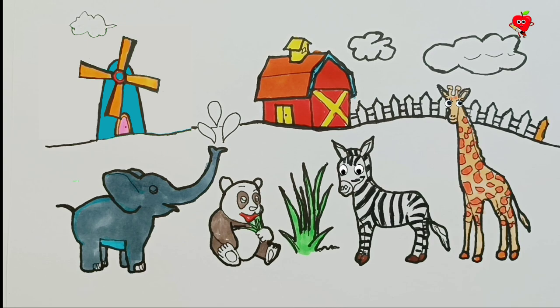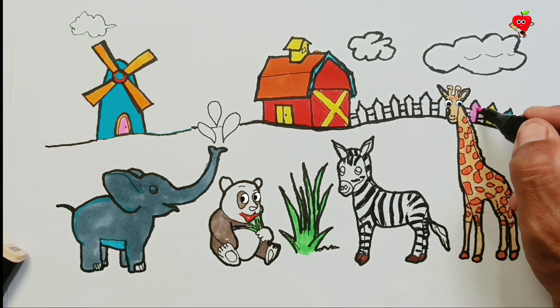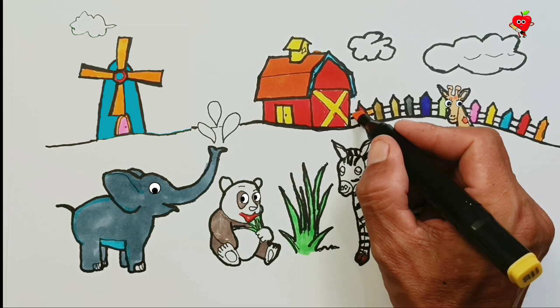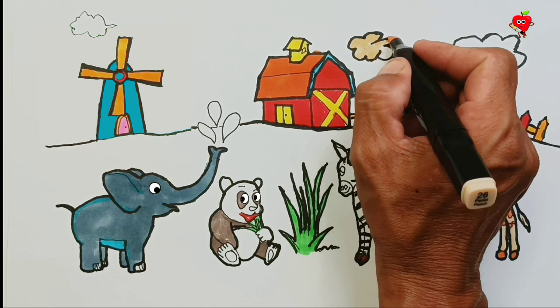Now it's time to color our garden fence. Let's paint this fence with three colors. Wow, our painting looks beautiful. Let's finish all the fences. Cool! Wow, looks brighter with a colorful fence. Amazing! Don't forget, we will color the clouds.